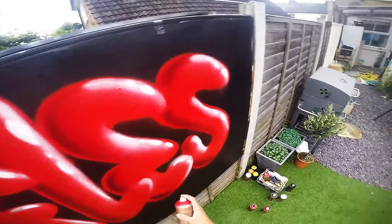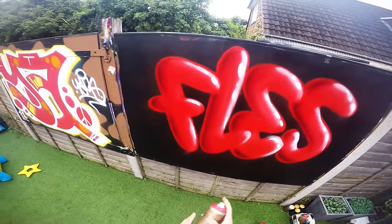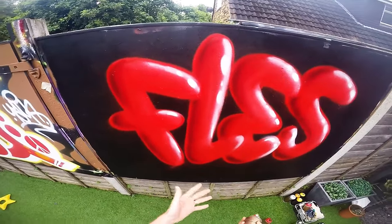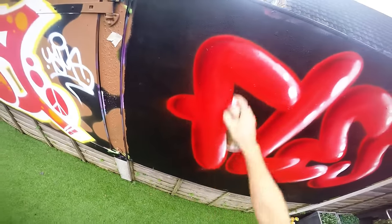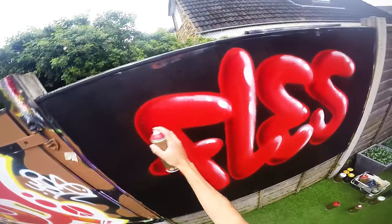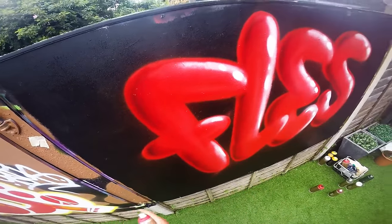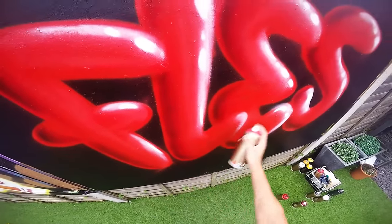Another thing you can do to make it look more rounded and 3D is grab your lighter color, or white or transparent white, and just do some quick highlights like this. You can hardly see it on camera but when you stand back it just gives it that extra rounded look — kind of looks like a balloon.